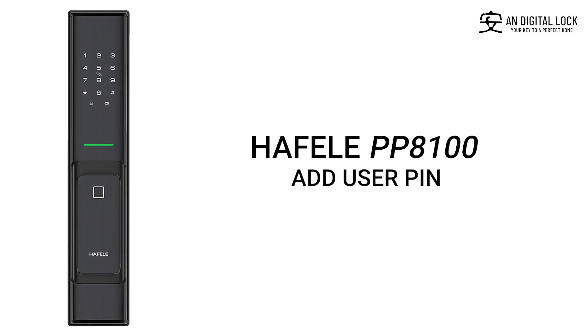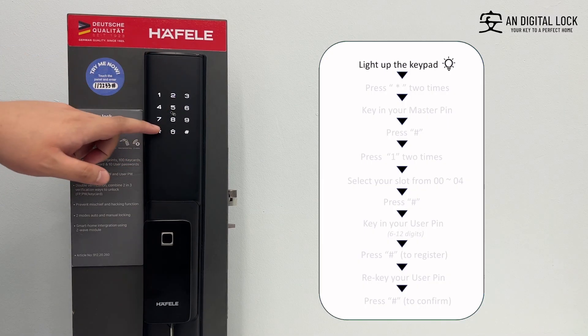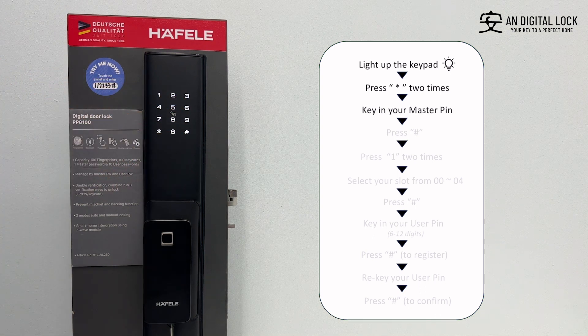Add user pin. Gently tap on the keypad for it to light up. Press the asterisk sign two times. Key in the master pin, followed by the hex sign.